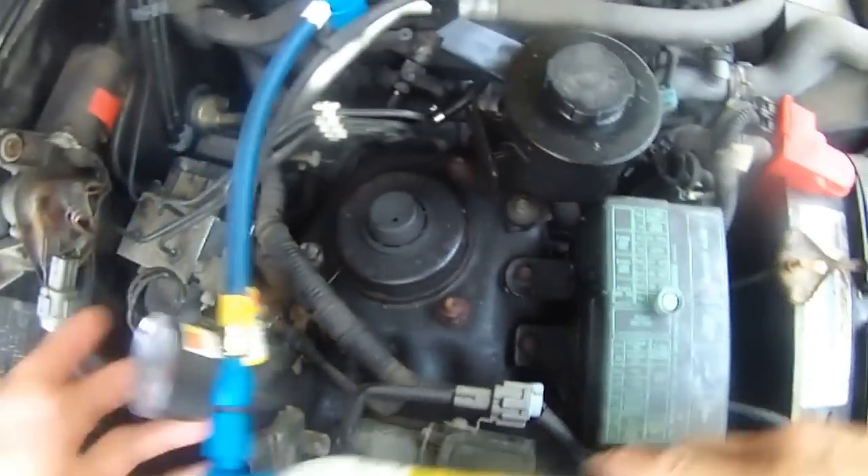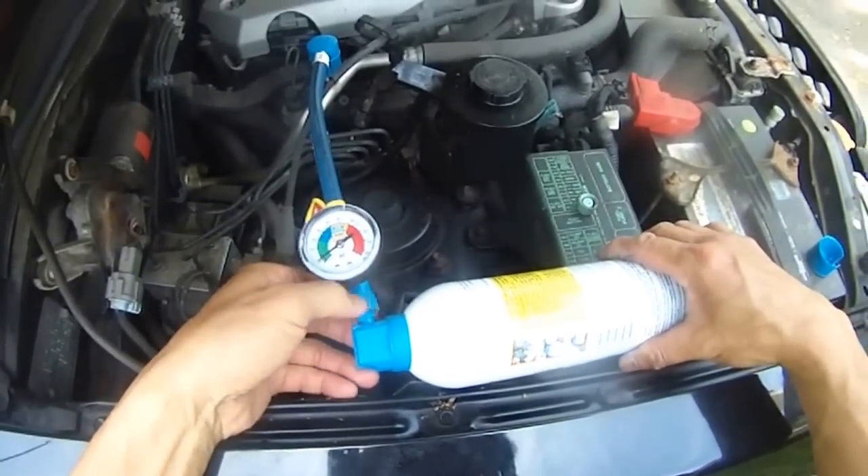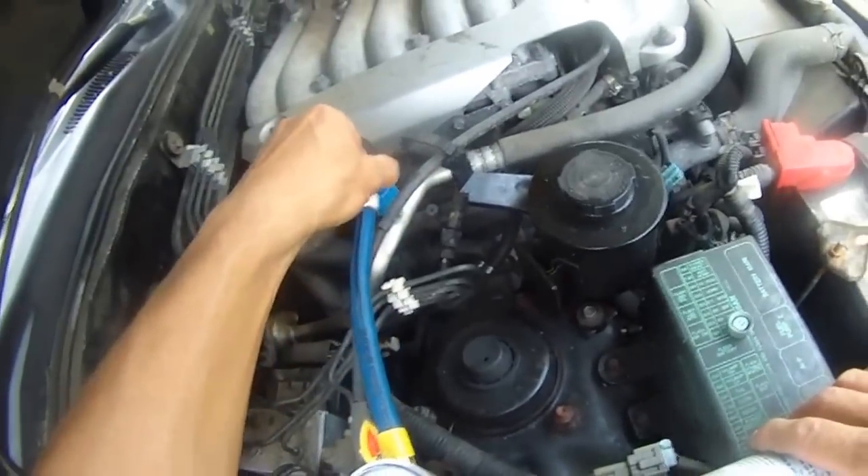The pressure is green. I need to add, as you can see. It's green, so I need to add it so it's to the blue.